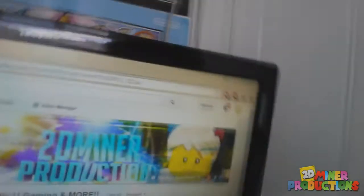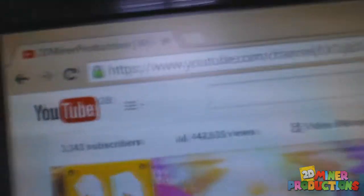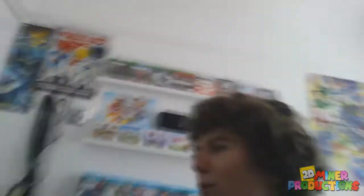Currently I'm going to show the statistics of the channel. We're on 3,343 subscribers — might go up, might go down — and around 442,000 total views, which is amazing. We would have already hit 500k but a lot of my videos were taken down. I'm not going to go into that story again, but hopefully someday we will reach that milestone.